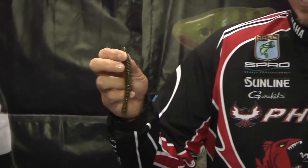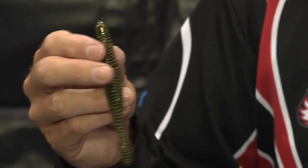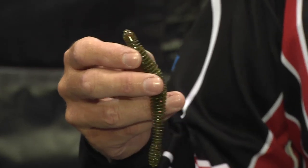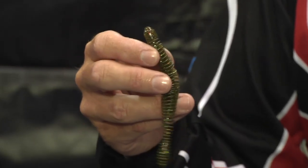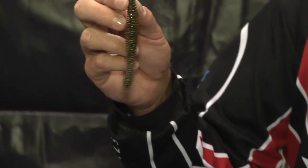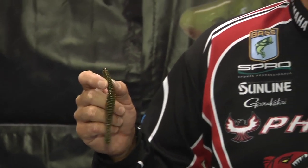Also, my new signature bait is the Big Bite Coontail Worm. This bait has really been a pleasant surprise to me. I actually developed it to use on a Carolina rig. Everybody knows I like to fish offshore and do a lot of cranking, and I never leave a school of fish without throwing a Carolina rig — and this is going to be perfect for that. But I've also caught a lot of fish since we came up with this bait back in April with a flipping stick.